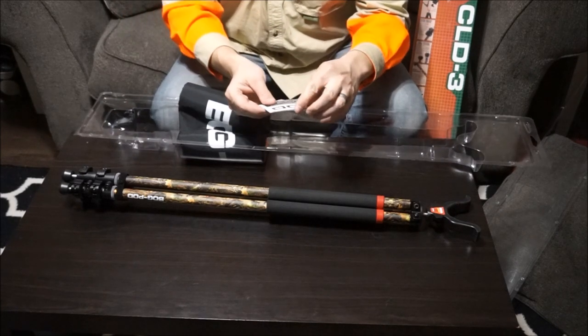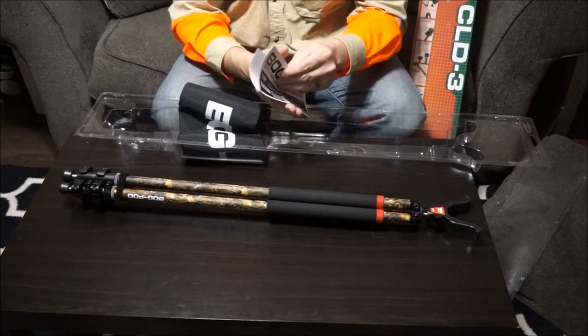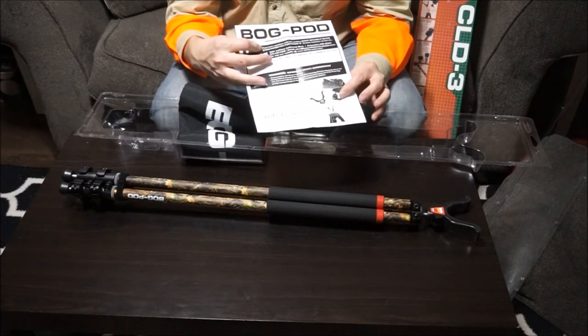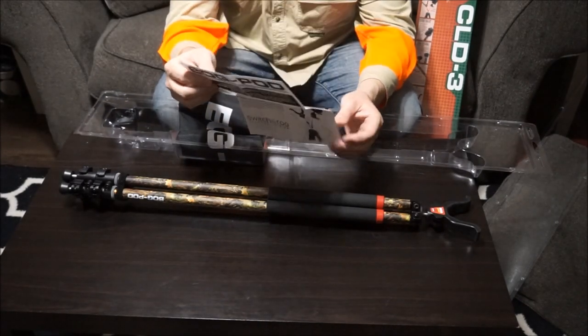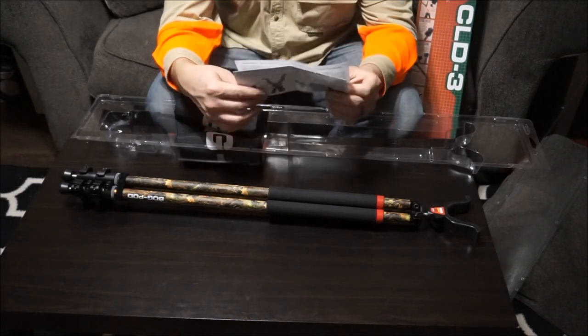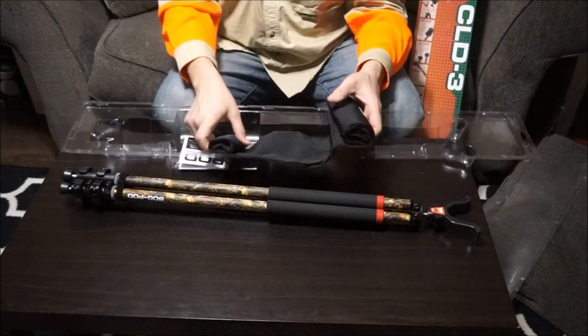We've got a Fog Pod construction manual from Battenfield. There are some do's and don'ts with this tripod — some screws you're supposed to tighten and some that you aren't supposed to tighten. So I'm going through a little bit of research on that.